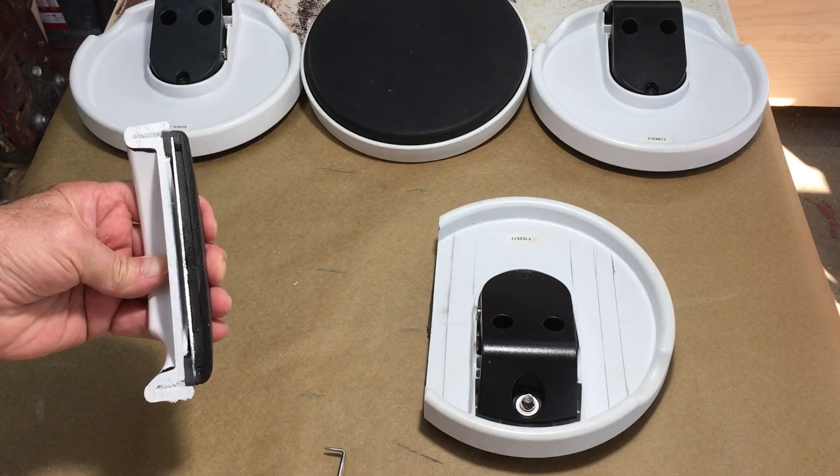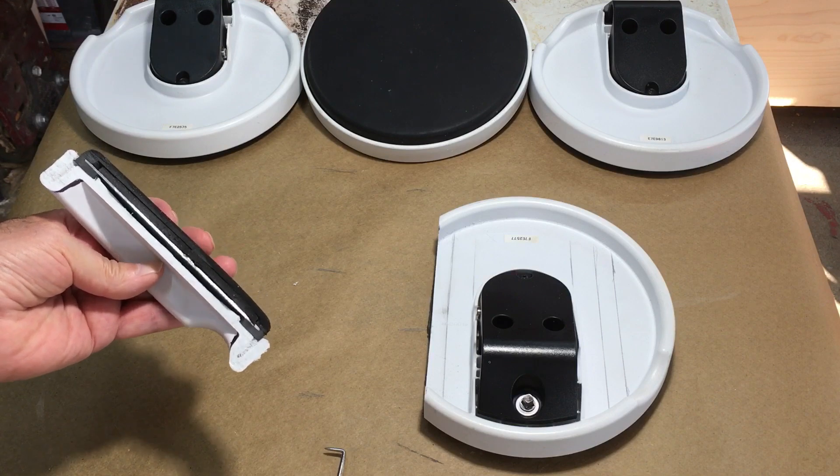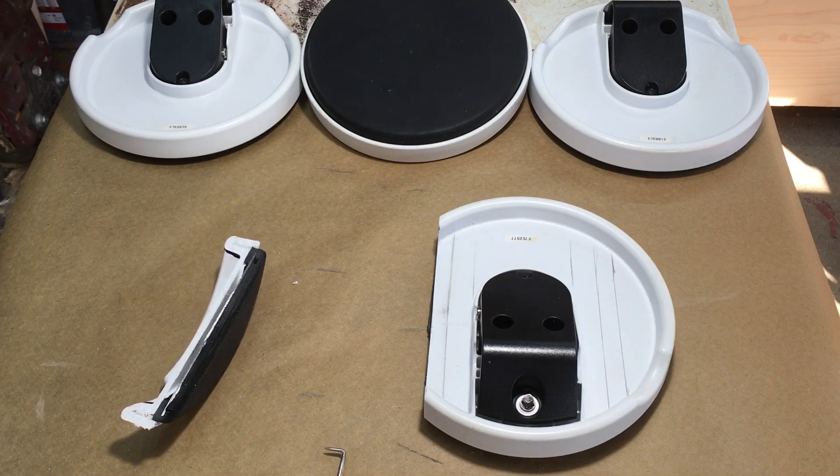I just wanted to show you what it looks like inside in case you're thinking of doing anything with these — so you know what you'll run into. Catch you on the next one, bye.